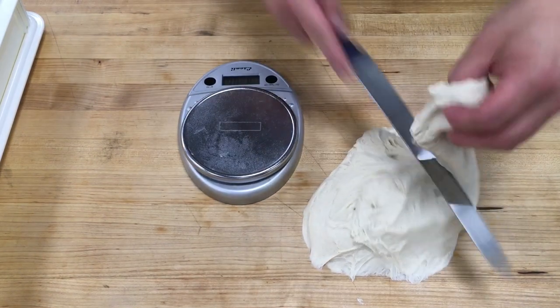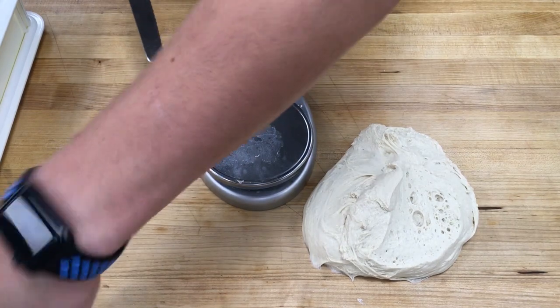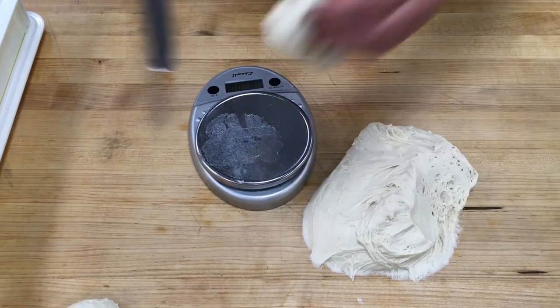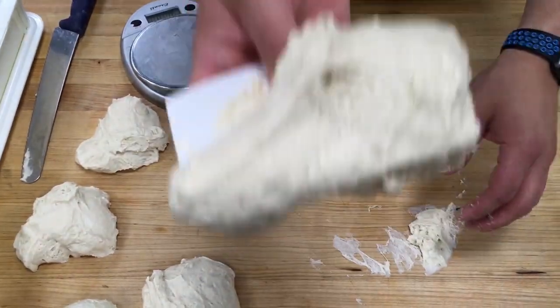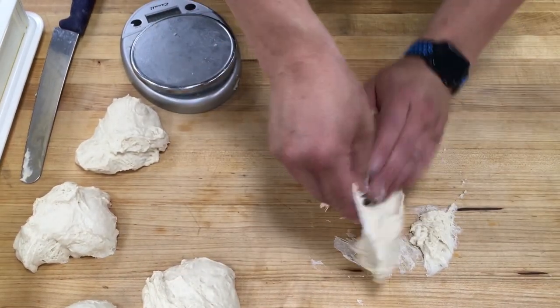Cut it quickly — work fast, the faster you move your hands the less it's gonna stick to you. Look at that gluten structure — it's gonna make for a beautiful pizza.